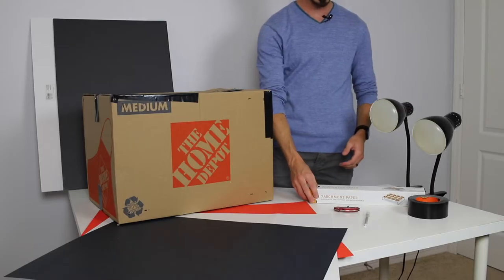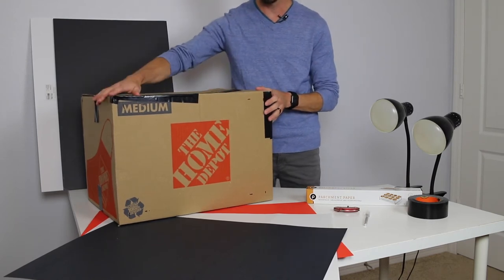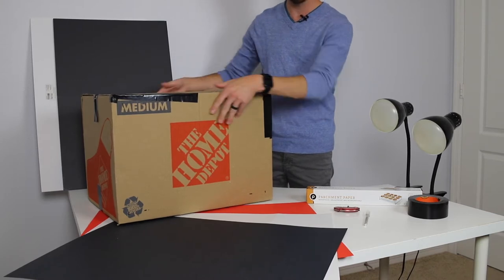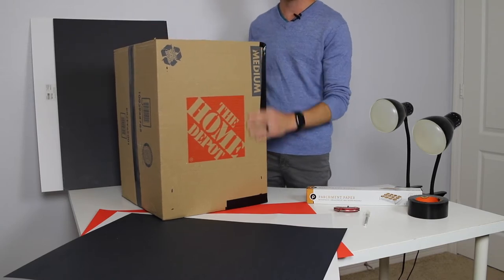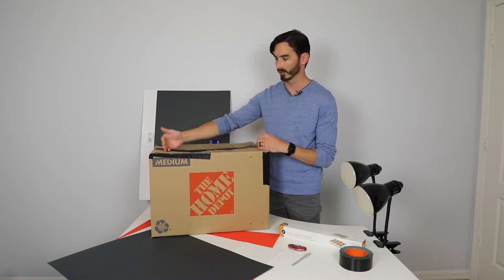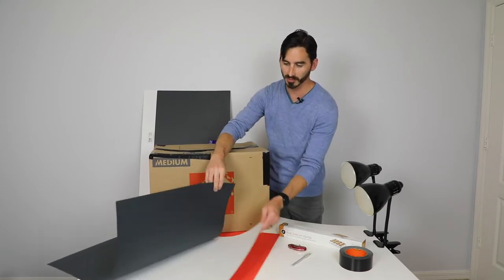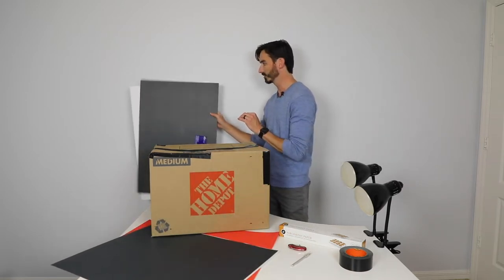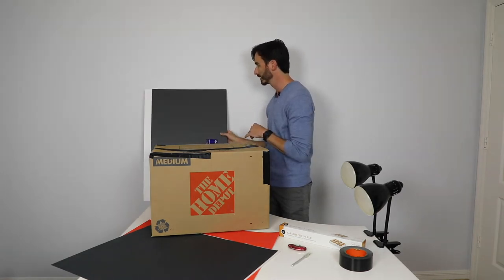I asked you guys to pick up some parchment paper and a box — if you have a long box that will give us even more length. We also want your black poster board and your white poster board, and if you wanted any colors you could use those too. And for a bit further on we want foam boards, which we're going to use to either bounce or block light.